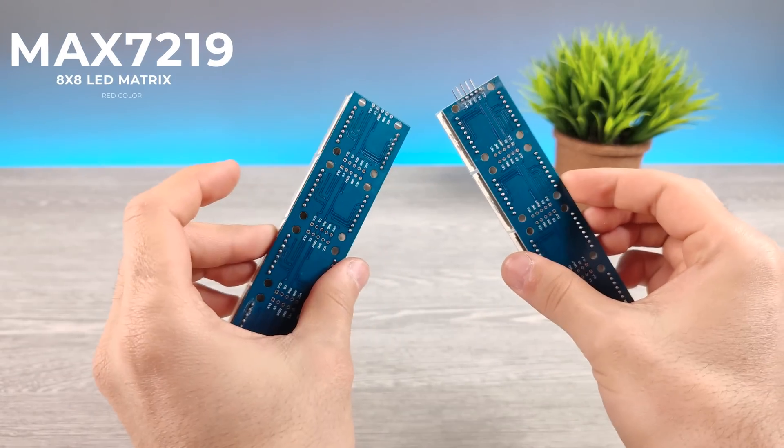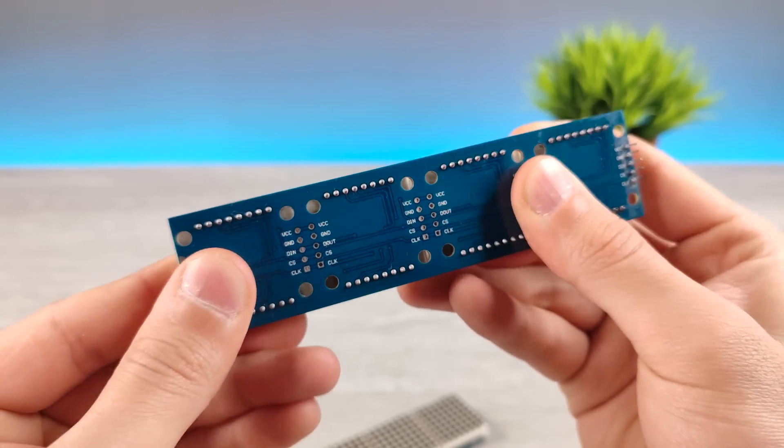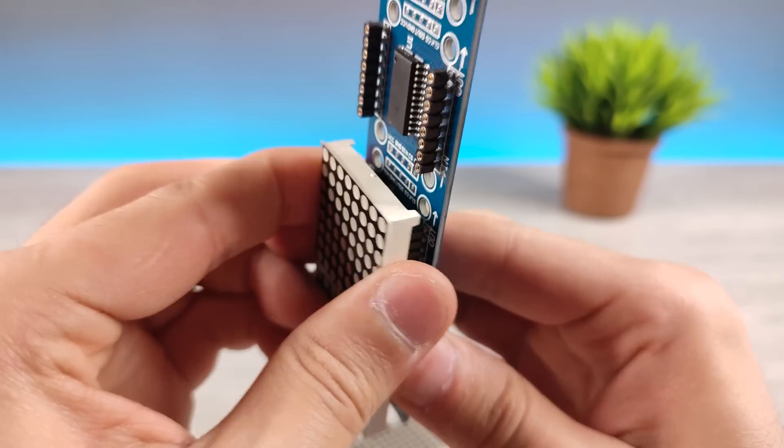I'm going to use a LED matrix module called Max7219. I couldn't find a separated version — this is a 4-in-1, so I'm going to cut it.